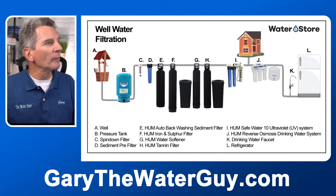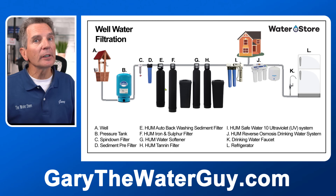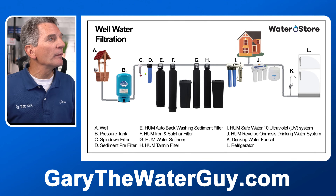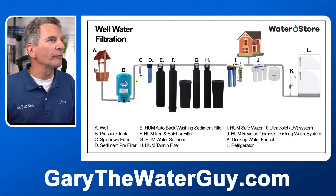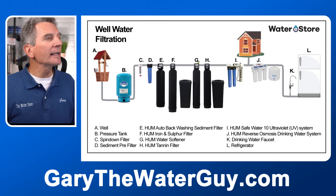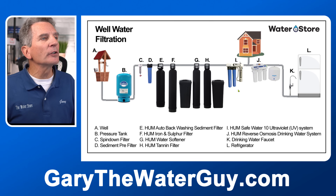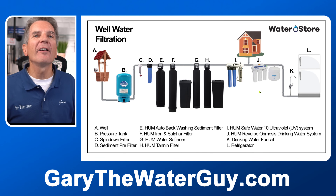Putting it all together: water comes from the well, pumps up the pressure tank, then goes to the spin-down filter, cartridge filter, and/or automatic backwashing filter — you wouldn't need all of these; it depends on your circumstances. Lots of dirt means an automatic backwashing filter; a small amount of dirt means a cartridge filter; lots of dirt with a tighter budget means a spin-down filter. Then it goes to the iron and sulfur filter, the water softener if your water is hard, and the tannin filter if you have brown water. Then the UV disinfection system makes all the water in your whole home bacteria-free, and optionally a reverse osmosis system for drinking water connected to the fridge.